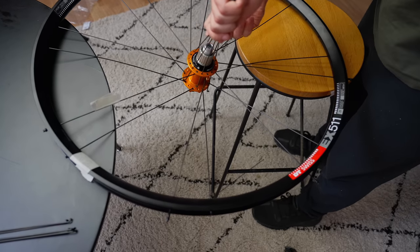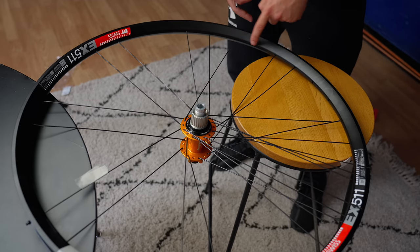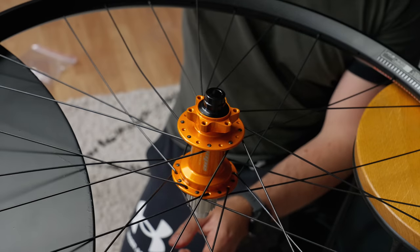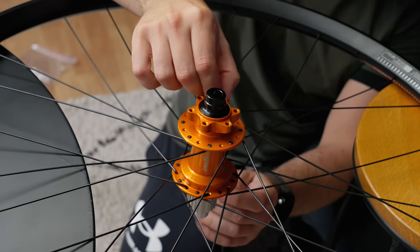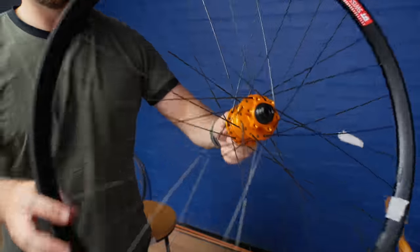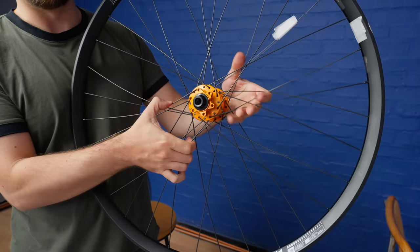Over this one, over this one, and under this one, skip a hole and go there. You know what, this is actually quite good fun. It's kind of the same thing as solving a Rubik's Cube — you're slowly putting it together. Except that if you get it wrong, you die. It's really fun when something actually starts to look like the thing you set out to make. And this looks like a wheel now — all the spokes are hilariously loose, but it looks like a wheel.